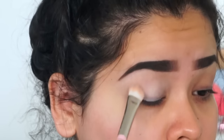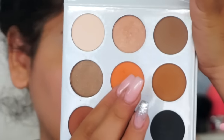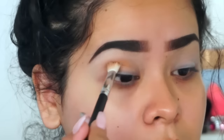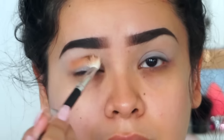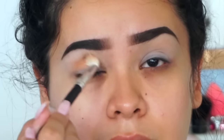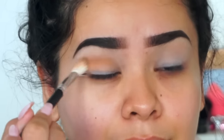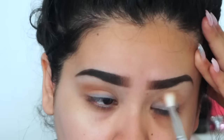I'm just patting the color in and blending it out. Then I'm going to get my transition color, which is a bright orange shade in the palette, and apply it all in my crease. I'm using a Tish Beauty brush for this — it's a blending brush. I'll have all the names and links down below.